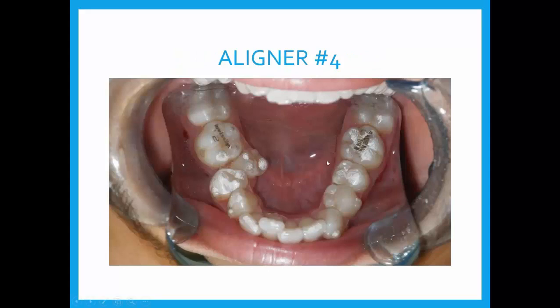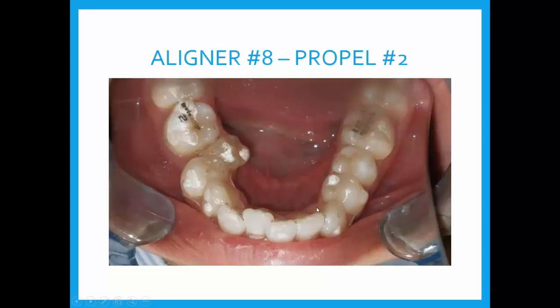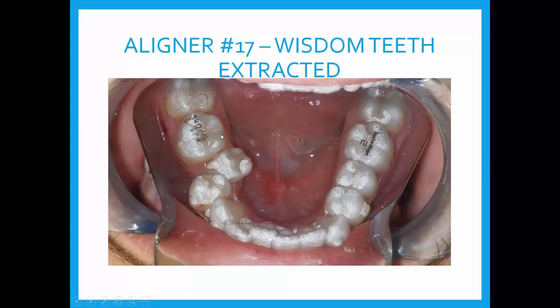Aligner number four shows a little progress, looking good. At aligner number eight, we get involved with the second round of Propel. By aligner 17, I had a slight advantage — this 18-year-old needed his wisdom teeth out. With two rounds of Propel up to this point, I used the wisdom teeth extraction as my third round of Propel. Taking out four wisdom teeth creates a nice wound measurable all the way along the first two molars — right where I needed significant control. So I incorporated the wisdom tooth extraction right into the middle of the case. At aligner 17, he went to the oral surgeon, had his impacted wisdom teeth surgically removed, put his aligners on, and walked out of the office.